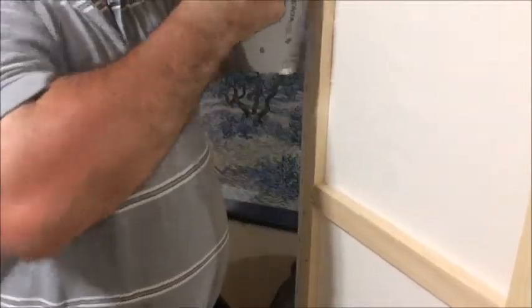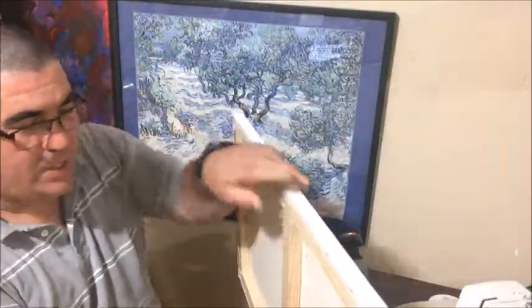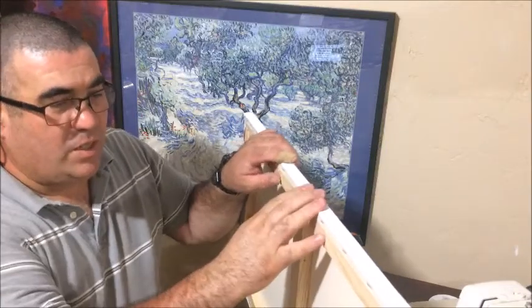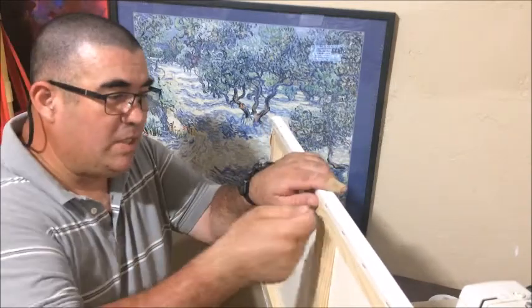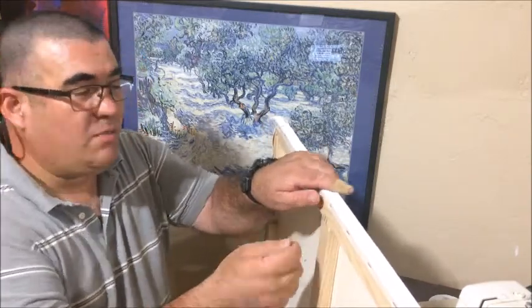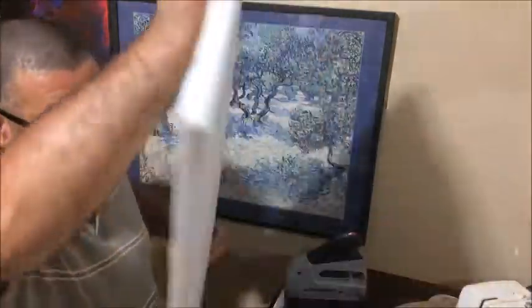One more and one more — the last one, same way. And that's about it. I have practiced and I don't have to hammer any of these, but if you don't push the stapler down enough the staple will be off a little bit, so you may need to hammer it down. Then you put your wire here or here, depending on how the painting goes, and this is your canvas ready to be painted — or a painting ready to be hung. Thank you for watching, bye!